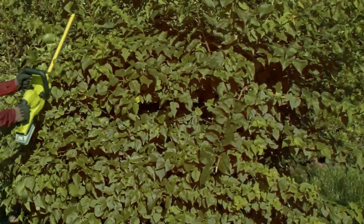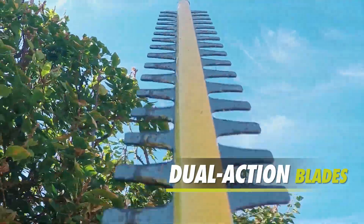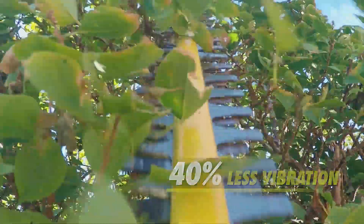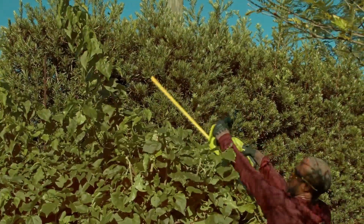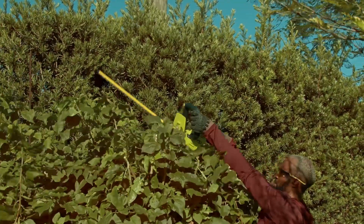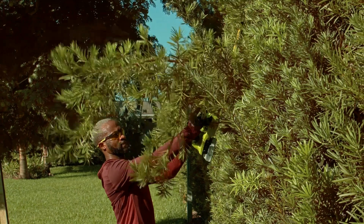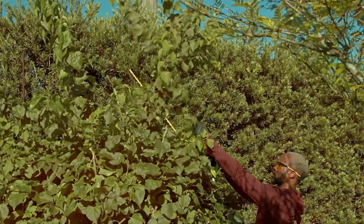Trim hedge and edge your overgrown bushes. The robust 200-watt motor and dual-action blades cut efficiently in both directions and provide up to 40% less vibration than traditional single-action machines. ION Plus will quickly become your go-to tool to shear cleanly through shapeless shrubs. The 22-inch rust-resistant blades cut through branches, twigs, and stems up to 6 tenths of an inch thick for a perfectly groomed hedge every time.